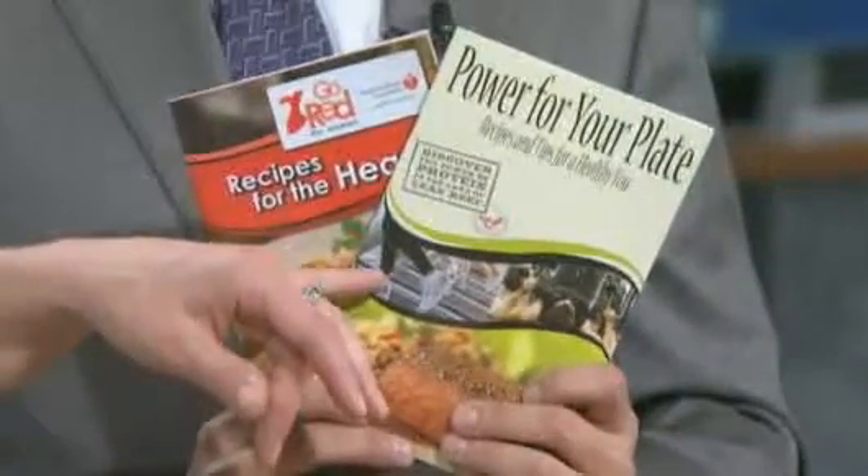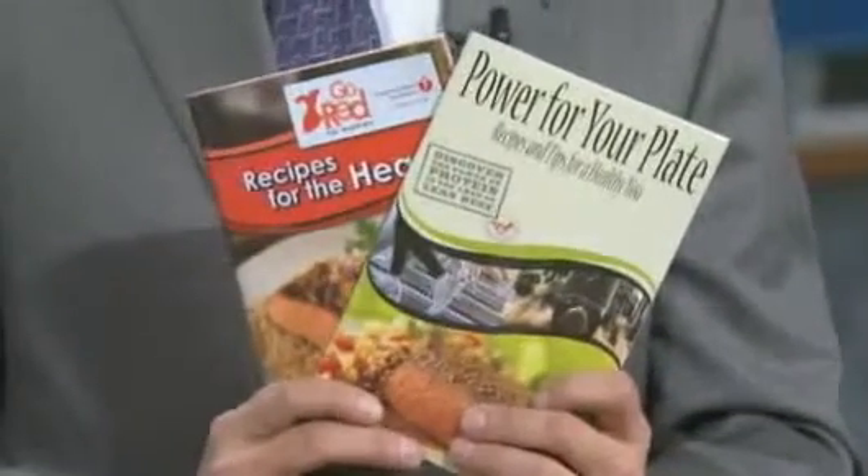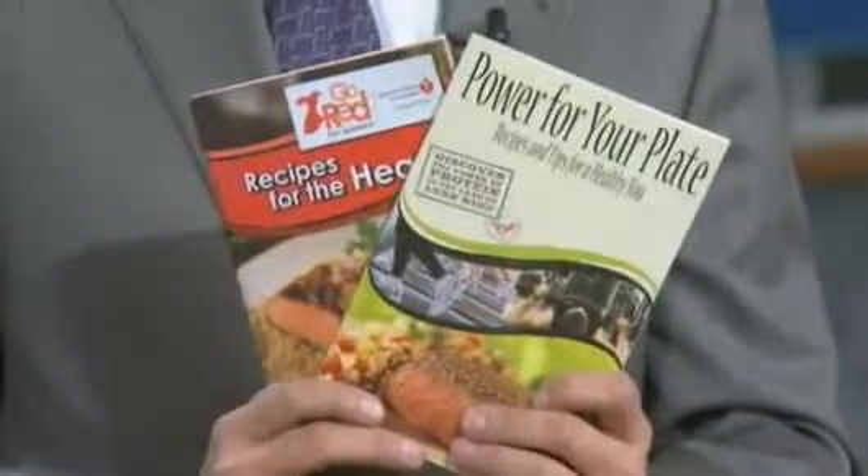We have a lot of great free information for viewers. We've got two new recipe books — this is the American Heart Association's Recipes for the Heart, and then we have Power for Your Plate with great beef recipes and easy tips to incorporate activity into your lifestyle. Because one of the main messages for a heart-healthy lifestyle is activity — at least 30 minutes a day — and a lot of great recipes.